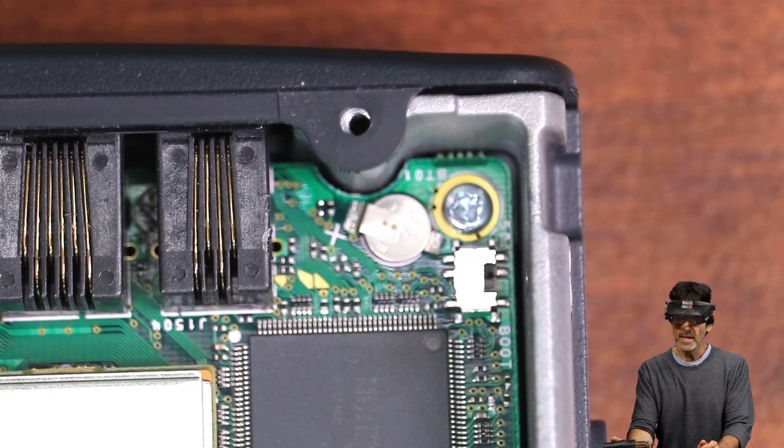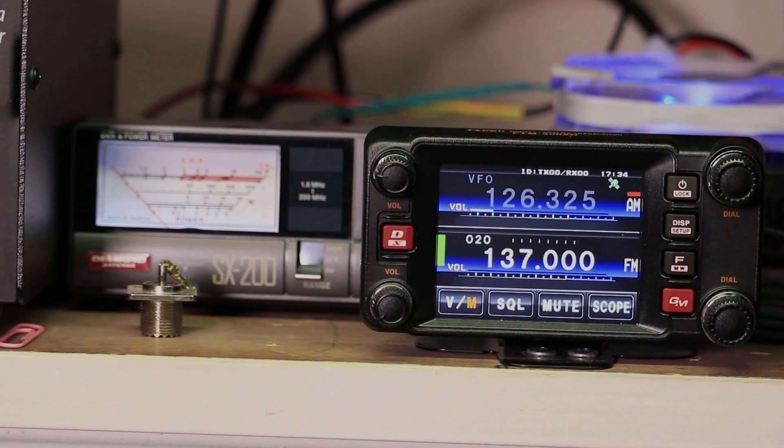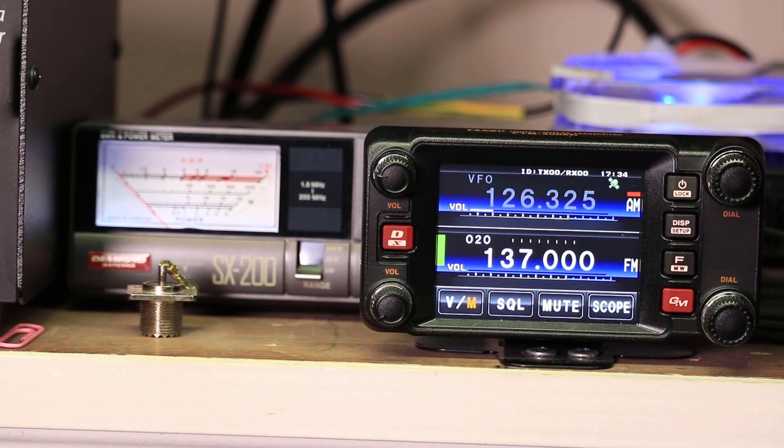I'm going to put the lid back on and come back to test it out. Alright, I've got it all back together and powered up. One thing I should have mentioned at the beginning of the video: you should back up your memories to the SD card, because when you do this procedure it's going to reset everything back to factory defaults — you're going to lose all your memories. The TX range in two meters is 137 to 174 MHz, and the 70 centimeter range is 420 to 470 MHz.